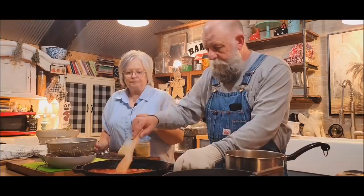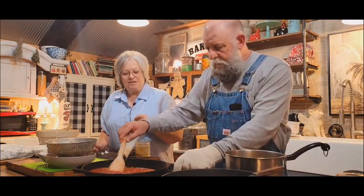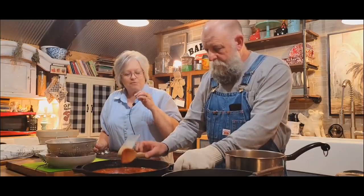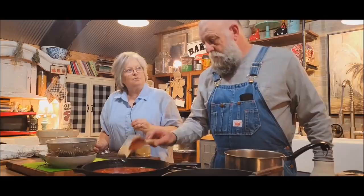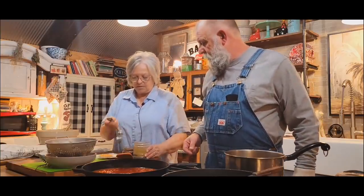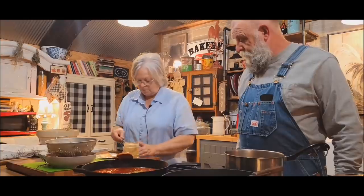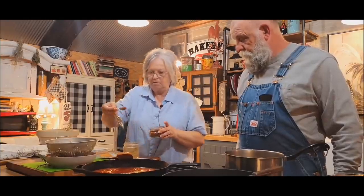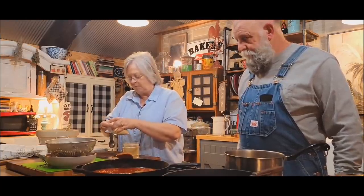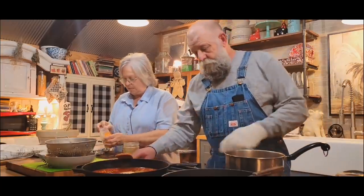We won't put our bacon in yet. I've got to get some cheese out too — this is going to have cheese in it. It smells so good. You know, this is going to be the first time we've eaten a black-eyed pea cornbread casserole. Let's go ahead and put your seasonings in. I've got a teaspoon — actually I'll put a teaspoon and a half — of cumin, a teaspoon of chili powder, and a teaspoon of this good roasted garlic from Thrive Market. Stir that up, and then we'll put our peas and sausage in.